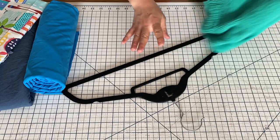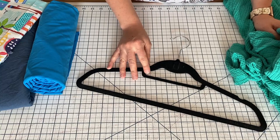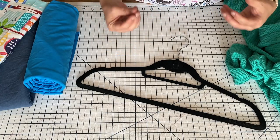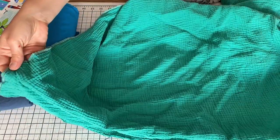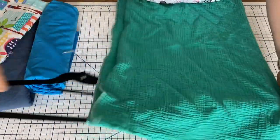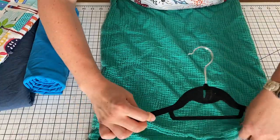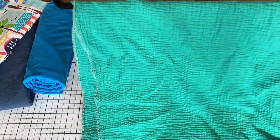The last way to store fabric is on a hanger. Be careful with hanging knit fabrics — knits have a tendency to stretch, and hanging them causes them to stretch with the weight. I only prefer hanging with woven fabrics. Just fold it however wide it needs to be for the hanger, and pull it through so it hangs in place.